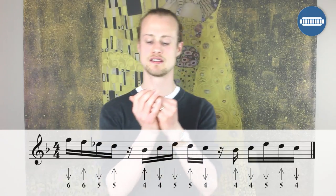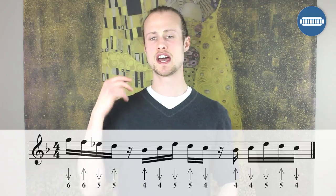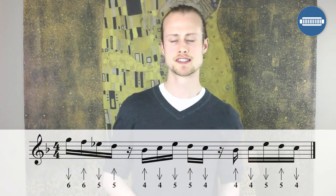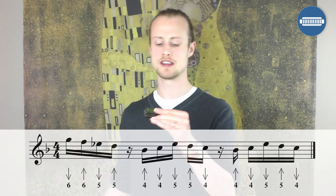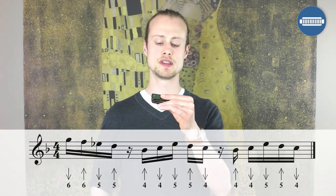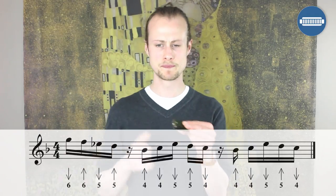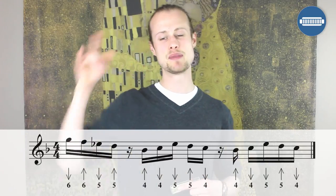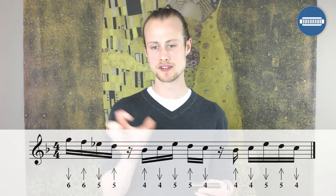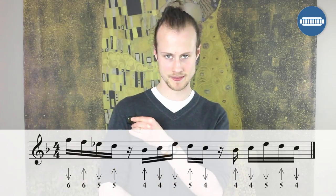Lick number seven — we're going to break it down into three chunks. The first chunk lands on beat one and it's six draw, six blow, five draw, five blow. Then the next block will be four blow, four draw, five draw, five blow, four draw, and that starts just after beat two — so you're aiming to get your five blow landing on beat three. Then you're going to have another little pause and play the same block again so that your four draw lands on beat four.